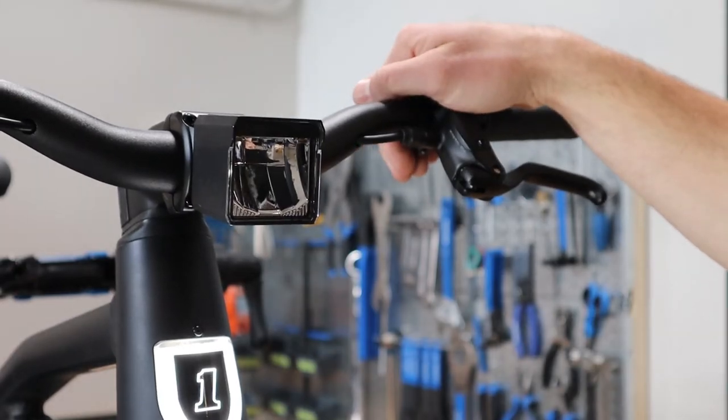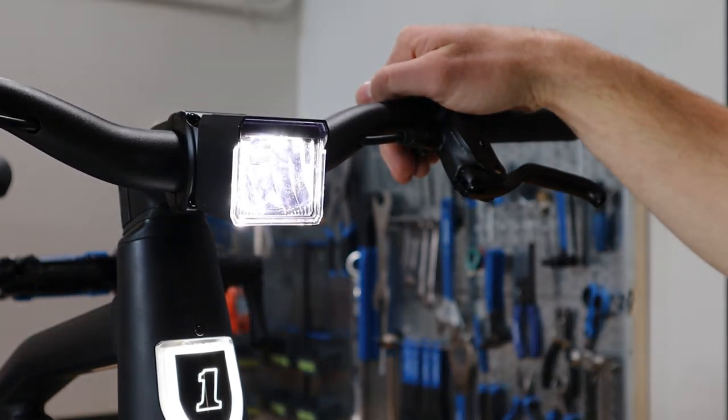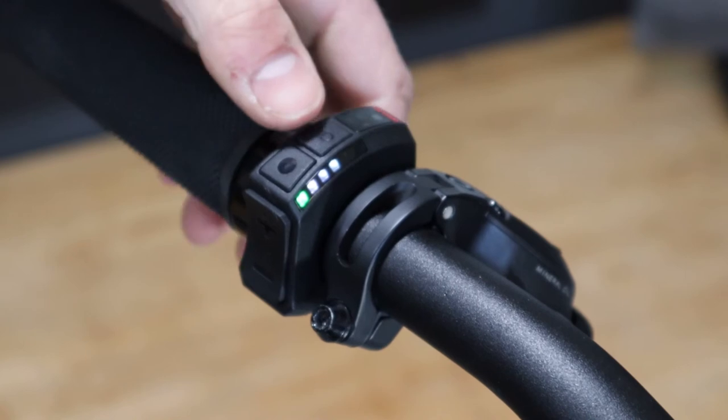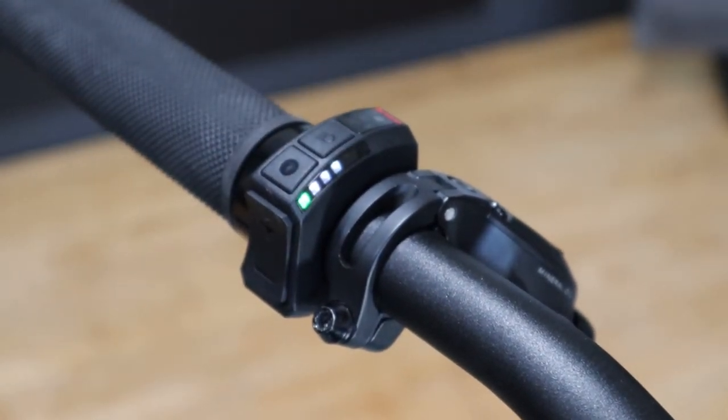The remote has a light sensor that reacts to changes in lighting — this is how it knows how to turn on the headlight, as seen when covering the display with my hand. The automatic headlight control is deactivated by pressing and holding the light button until the white LED flashes at the top of the LED strip.